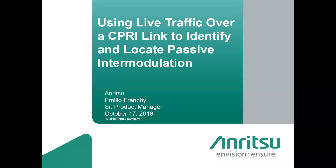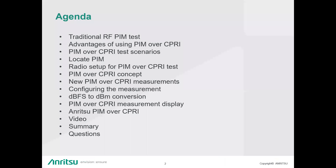Thank you, Ben, and thank you for attending. My name is Emilio Franchi, and I'll be covering a new concept on making measurements using the CPRI link. The agenda is to cover what traditional RF-PIM is, the advantages of using PIM over CPRI, how to locate it, how to set up and run the test, some examples, a short live test video, and then a summary with Q&A at the end.